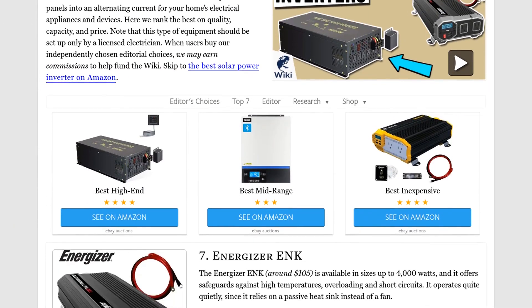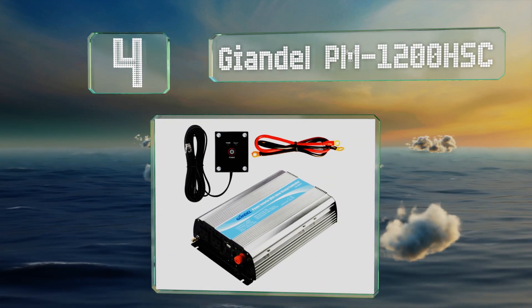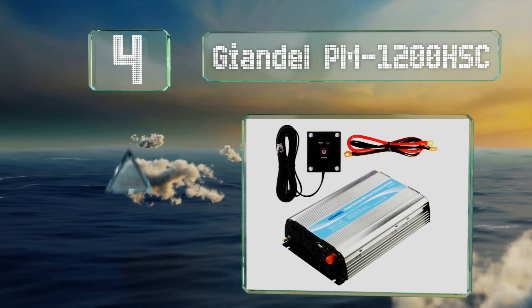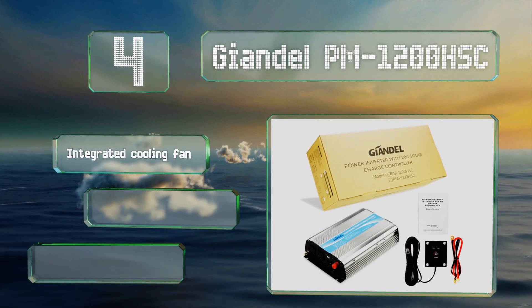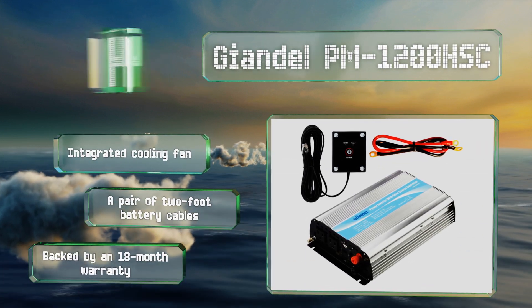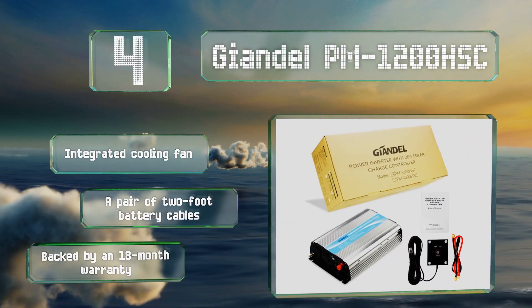At number four, the Giant LPM 1200 HSC is a 1,200 watt model suitable for use with a 300 watt panel. It's built with safety in mind and comes with helpful features like soft start technology, an isolated input-output design, and reverse polarity protection. It includes an integrated cooling fan and a pair of two-foot battery cables, and it's backed by an 18-month warranty.